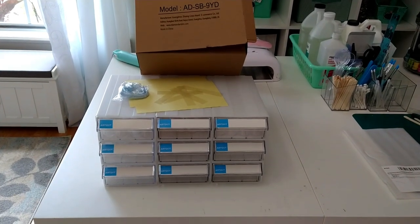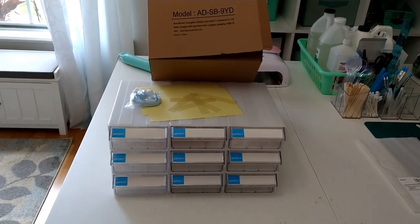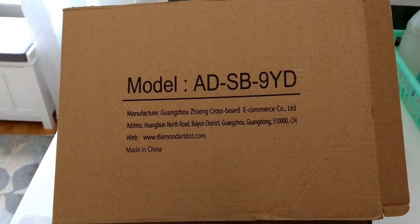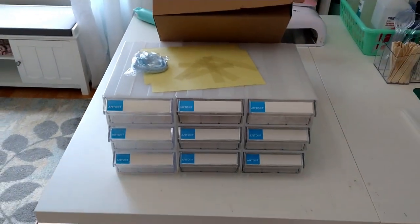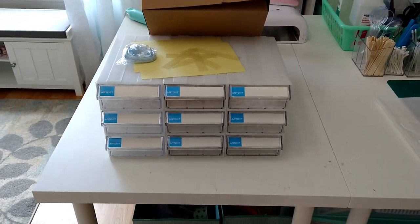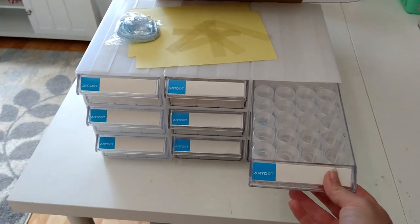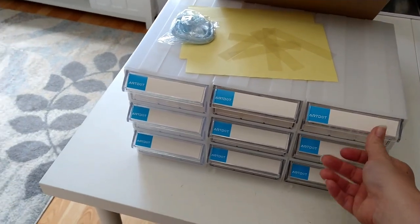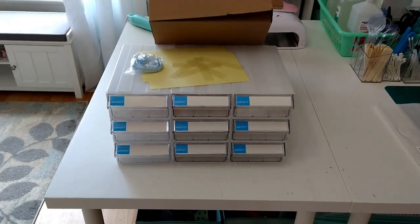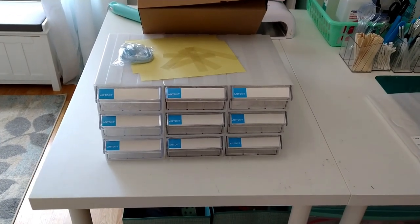Hello everybody, it's Wendy and today we're going to take a look at this really cool little storage system by art.com. This is model ADSB9YD and we're going to examine it. They sent this to me and asked me if I wanted to showcase it, and I absolutely did. I have another video showcasing another one of their products and I absolutely love it — it's on my desk and has saved me tons of room.